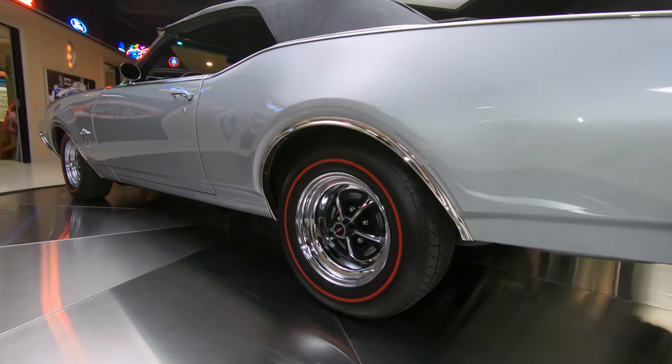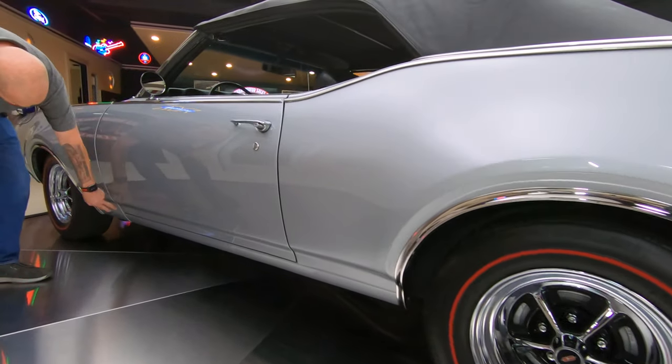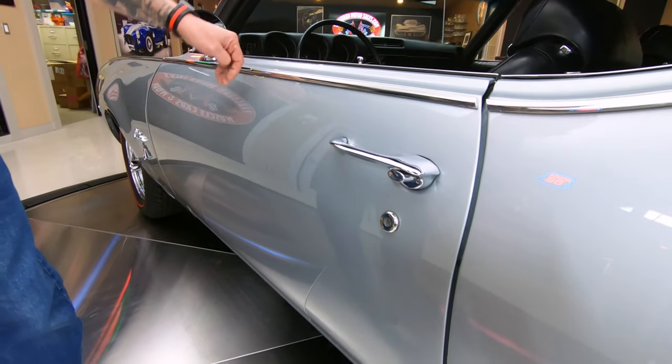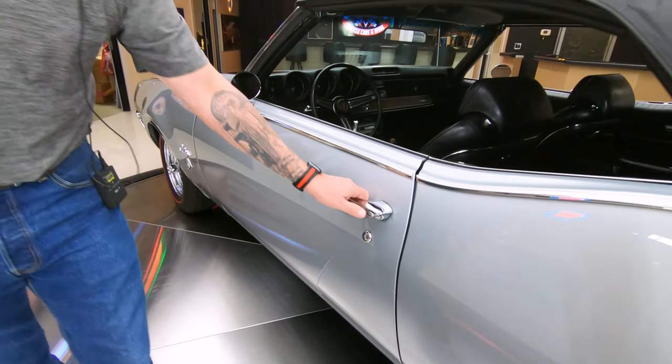You can see the doors are fitting nice and flush. That body line looks good. This body line also looks good. All the chrome looks good. All the stainless is looking sweet.